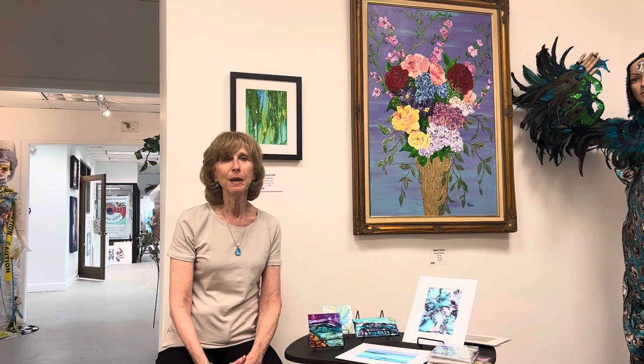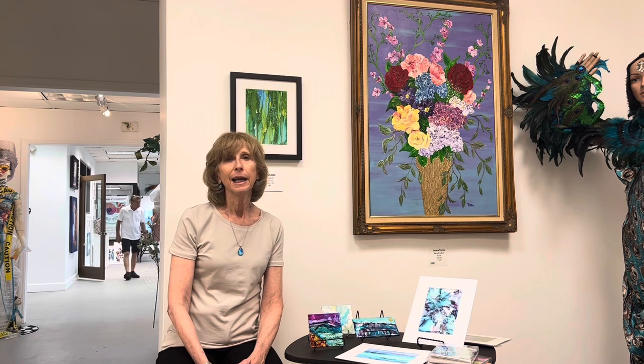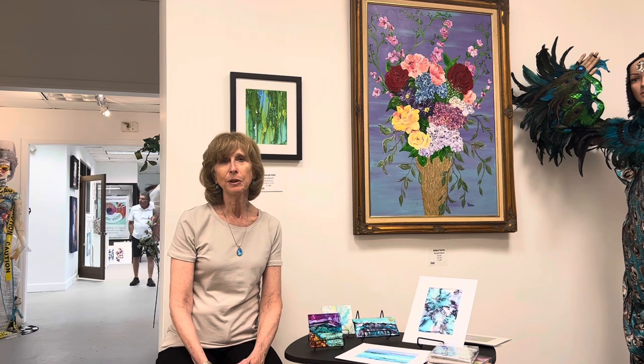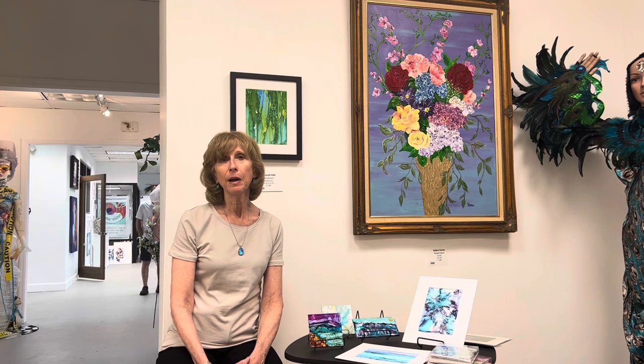My hope is that people will respond to my art, particularly the color, and that it brings joy to their lives because we have so much color in the natural world, and I find inspiration for my art just looking around daily life.